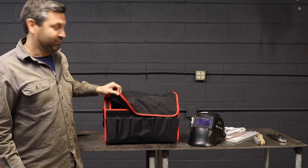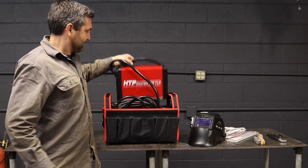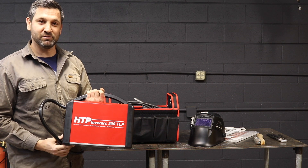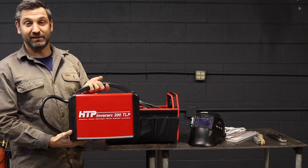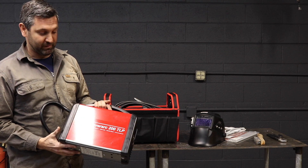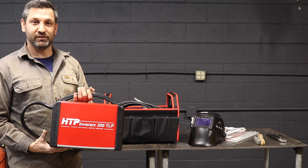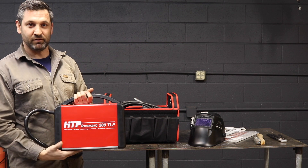Today we're going to take a look at the InverArc 200 TLP from HTP. This is a 15-pound stick and constant current power source. It can run off of 208 all the way to 240 volts. At 15 pounds it packs a big punch, with a capacity of 200 amps. It's a single phase only power source that will run off 50 or 60 Hertz, so you can use it here in the USA or even overseas.